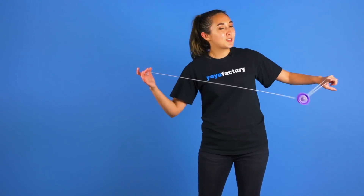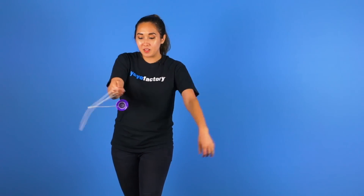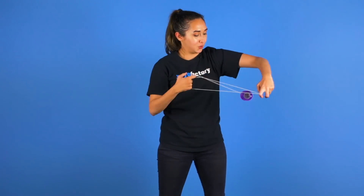But to make this trick look extra good you can do some fancy footwork and move with the yoyo as well as exaggerate your movements with your arm and your shoulder.